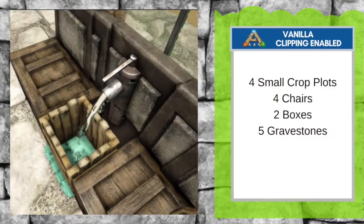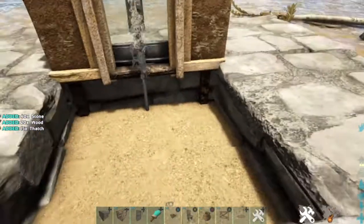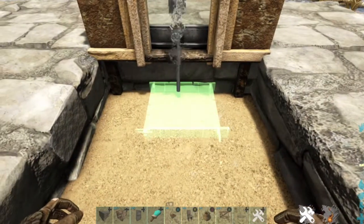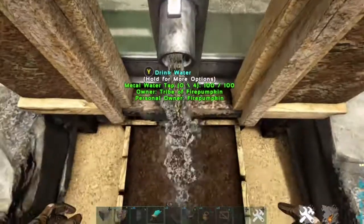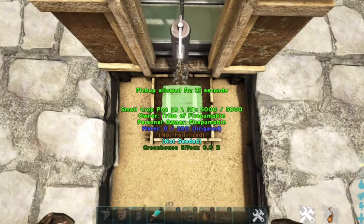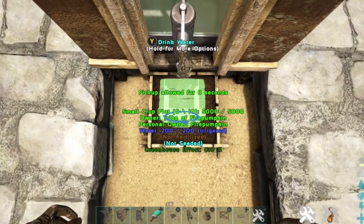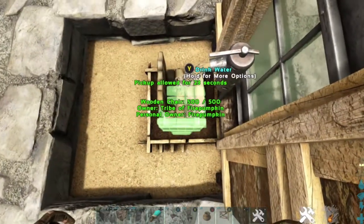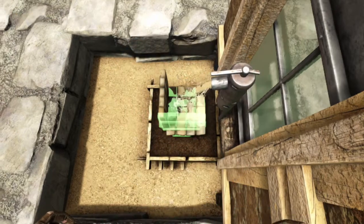Our next design is vanilla. You need four small crop plots, four chairs, two boxes, and five gravestones. Remove the foundation so we can work with leveling. We're going to place four small crop plots stacked on top of one another. Now we're going to use four chairs to make the inside of the sink — try to put them around where the water is falling. If you have the option to ghost it, that might make it easier as well.